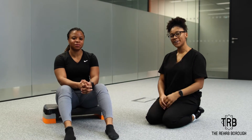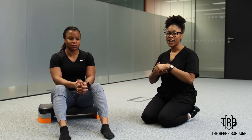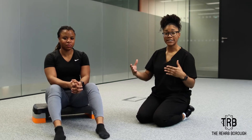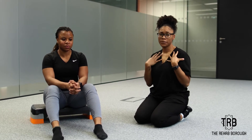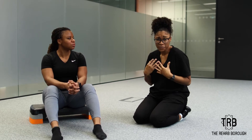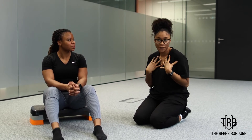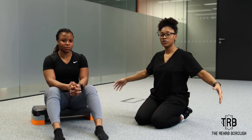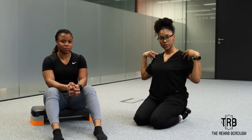Hey guys, it's Kay from the Rehab Borough again and I have a good exercise or mobility for you for those breastfeeding mummies out there. You're going to be sitting in a hunched over position — well, not nice — but a hunched over position, and we want to encourage you to open your chest and unround those shoulders.